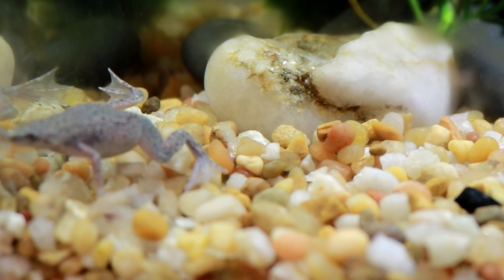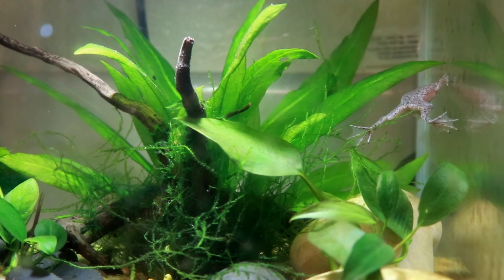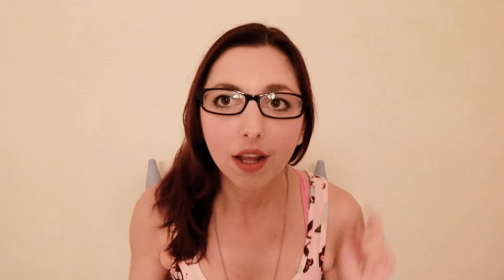The African Dwarf Frog is a tiny aquatic frog — they are 100% aquatic, so they cannot survive outside of water for more than 15 to 20 minutes. They are a social frog, so you do want to have at least two in your tank. A 5 to 10 gallon tank is usually pretty suitable depending on how many frogs you want to keep.